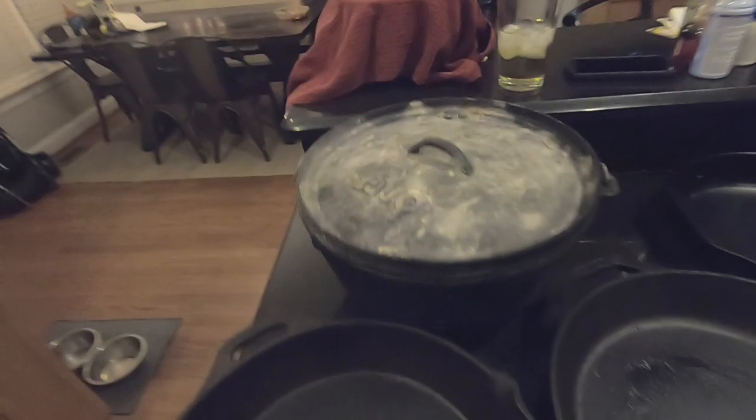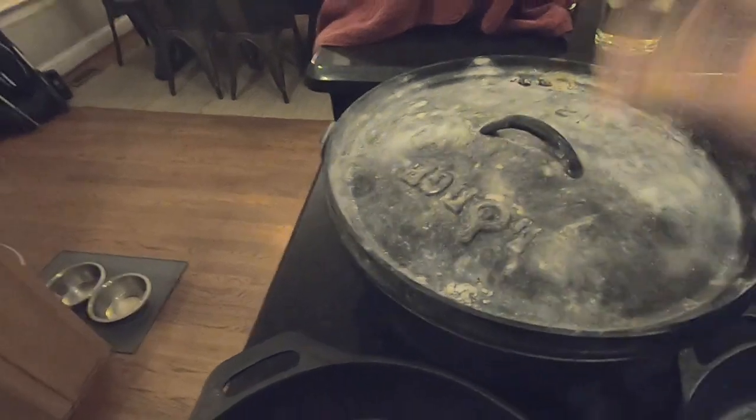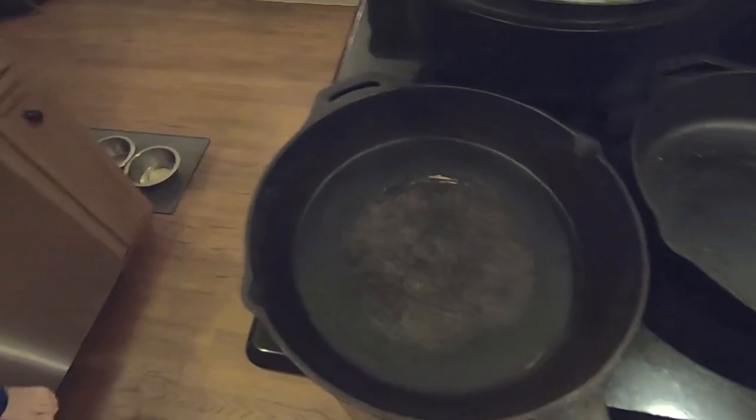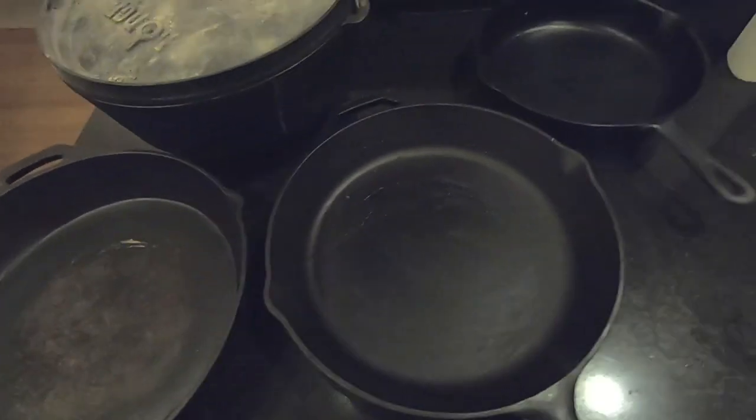When I do cook I can throw some eggs in there and it doesn't stick - it's actually really good, so if you follow these steps you can do the same thing. Here's my Dutch oven - it still has charcoal on the top and the inside is pretty nasty; we're going to get that cleaned out. I also have a 14-inch cast iron skillet, a 12-inch cast iron skillet, and an 8-inch.